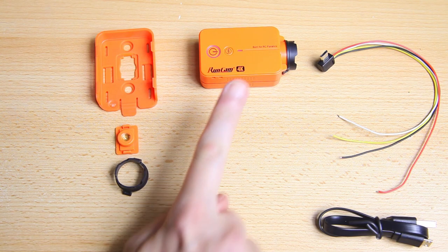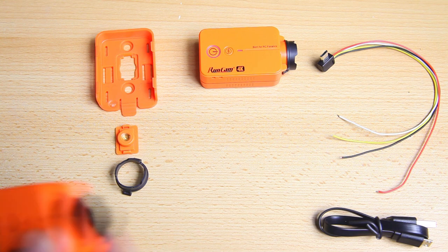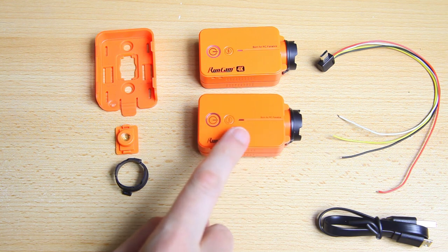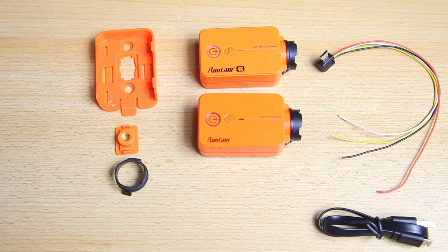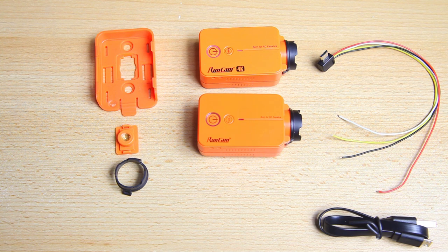We've got ourselves a camera with some accessories, and yes, that camera looks very familiar. Here I've got another Runcam 2 — this one is five or six years old, and here is the brand new camera. There is one visible difference: '4K' — that's the only physical difference.